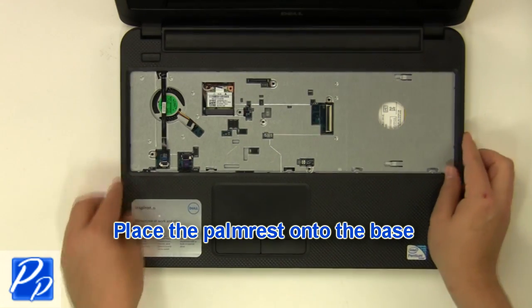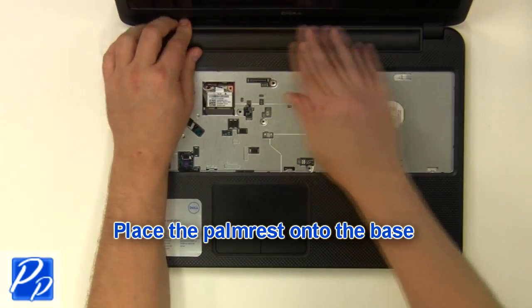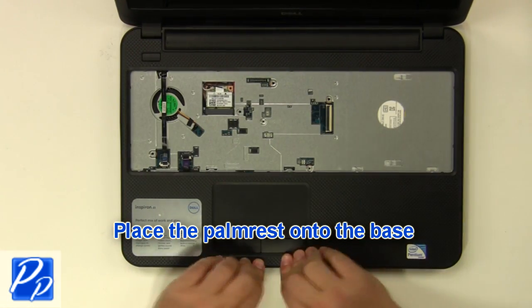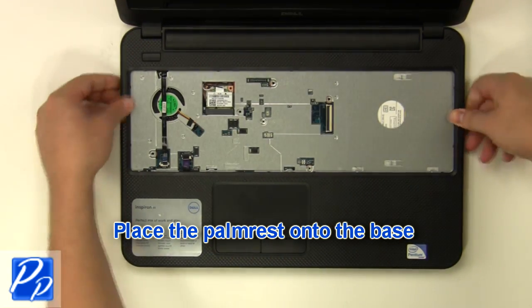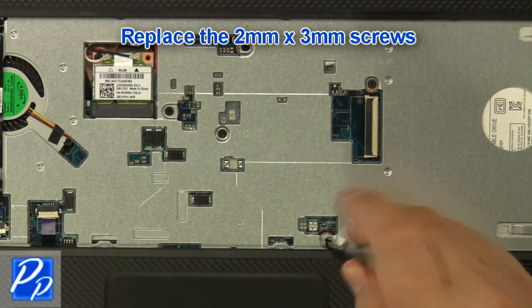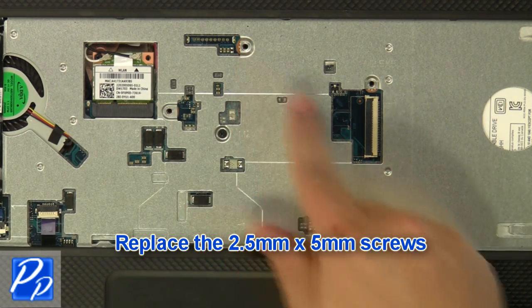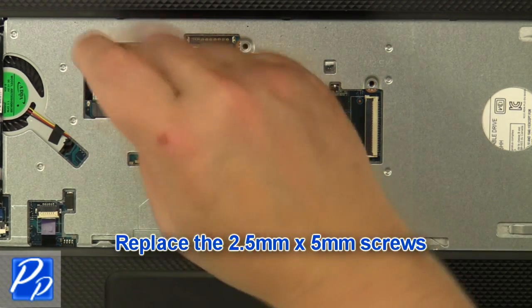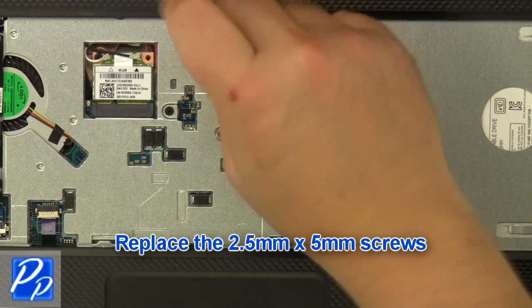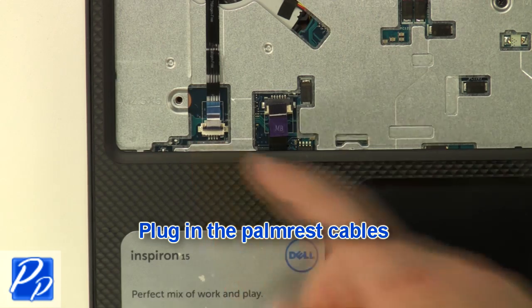Place the palm rest onto the base. Replace the 2.5 mm x 3 mm screws and the 2.5 mm x 5 mm screws. Plug in the palm rest cables.